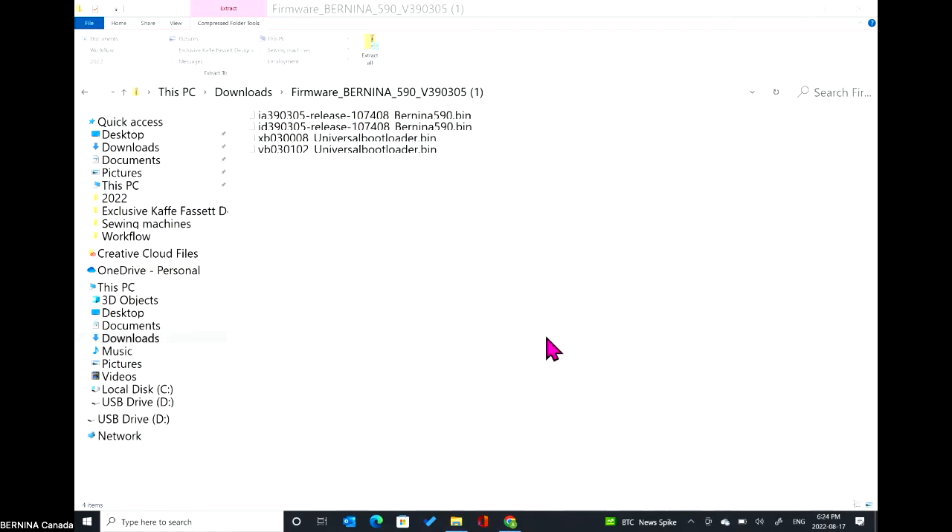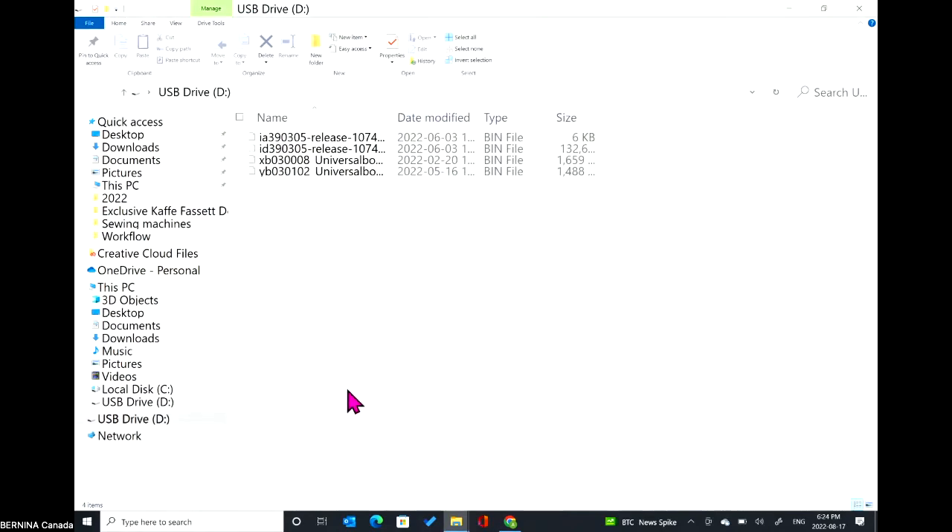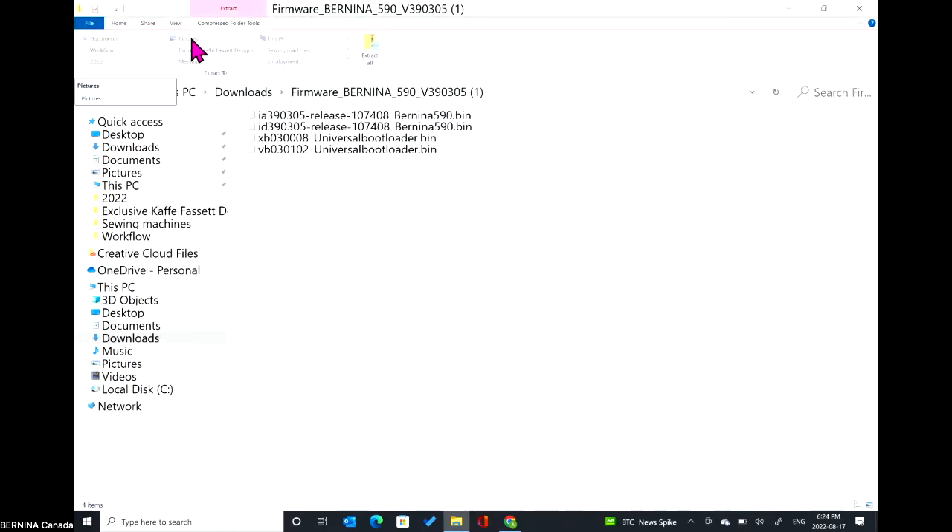Once the extraction is done, eject the USB safely. Click on the USB drive, go to drive tools, and click eject. Now you can remove the USB safely from the computer without destroying the software on it. Take it out of the computer and put it into the machine. My 590 has only one USB port, but if you have an 880 at home it has two USB ports — always use the top port.